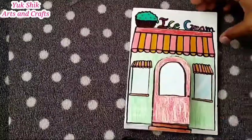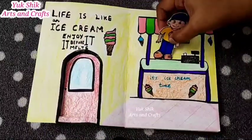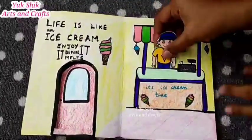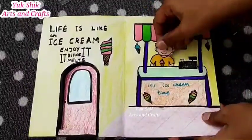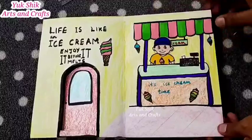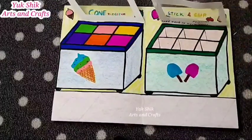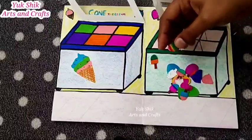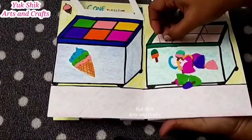Now we are ready for the ice cream shop. We can put it in here. Check it out. Now we are ready to set the ice sticks and cone ice. We can set it in the same way and in the same box. We have rainbow ice cream, double-color ice cream, and triple-color ice cream. We can set it in the same color.